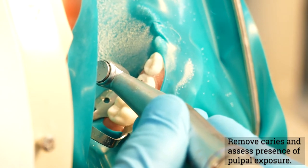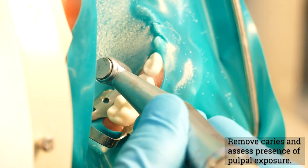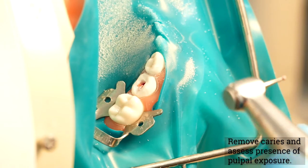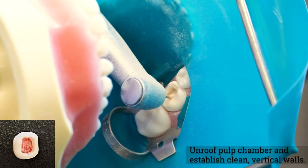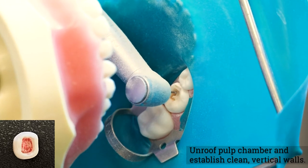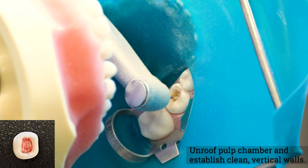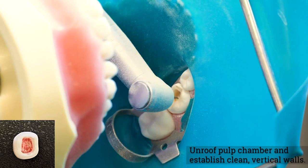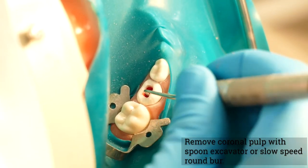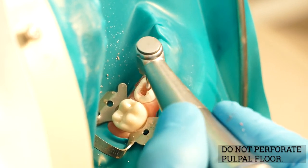Remove caries and determine presence of pulpal exposure. Carefully unroof the pulp chamber and establish clean vertical walls with a number 330 burr or a number 169 burr. Remove coronal pulp with a spoon excavator or slowly rotating number 4 or number 6 round burr with light pressure. Do not perforate the pulpal floor.